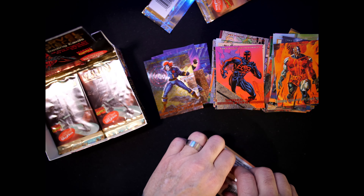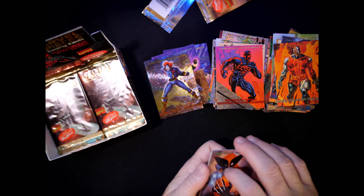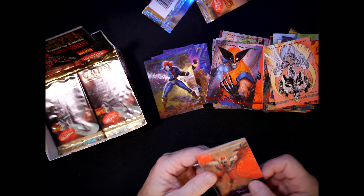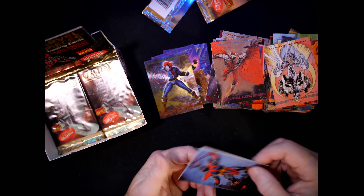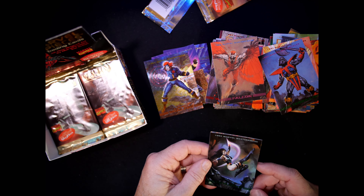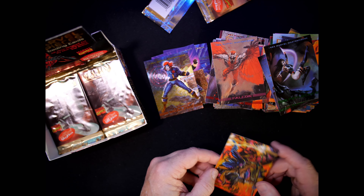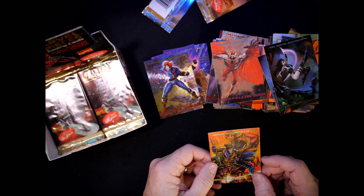Getting down there, still a few packs to go. Plenty of Wolverines — this is like the third or fourth one I've seen. Storm, Falcon, Kent Williams. Terax. Another Psylocke — looks good. Number 24, Julie Bell. Gambit — number 31, Joe Phillips.